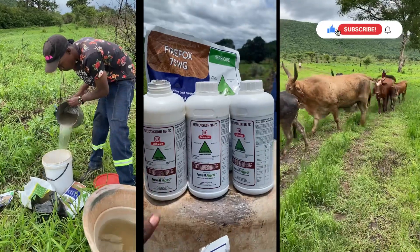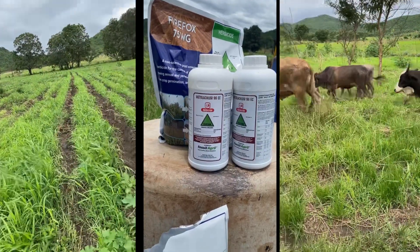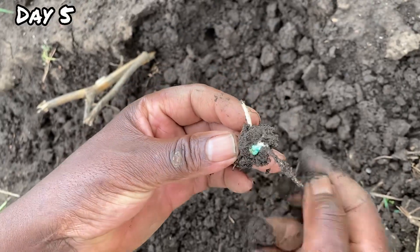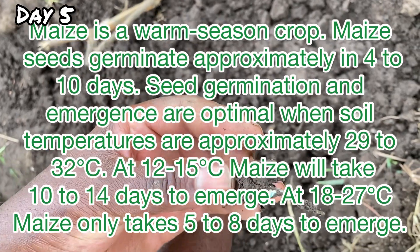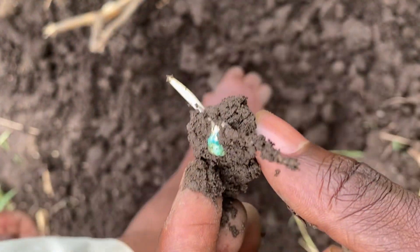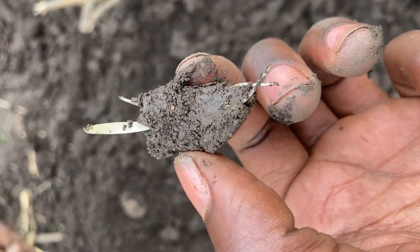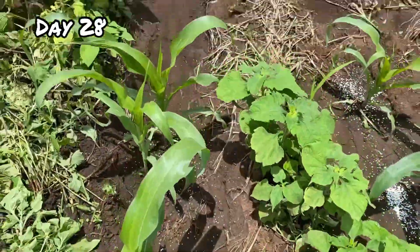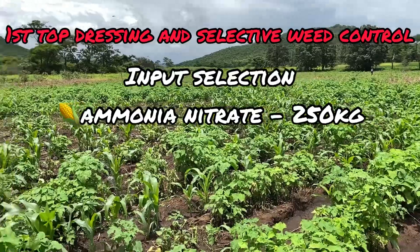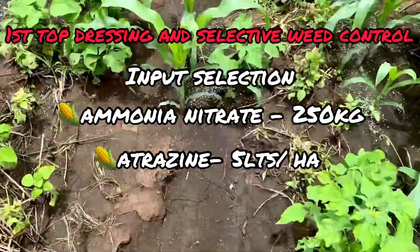So that's the liters of Metallacular. We're going to use a high rate, which is done after planting before the weeds have dominated. But right now we can see that there are too many weeds, so that's why we're going to use a high rate.